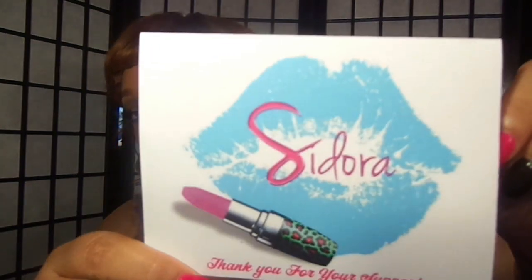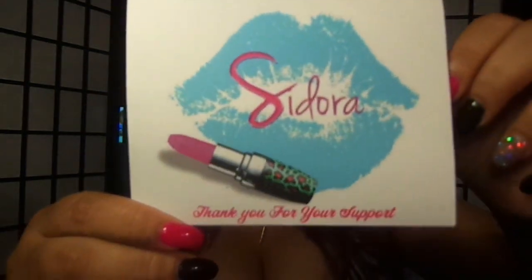I already did the initial review for this hair — the unboxing and all that. This is going to be the install video and my first review. This hair is from Sador Inc. This is the logo. The owner of the company, she goes by the name Saucy, and I want to thank her again for allowing me to do this review.